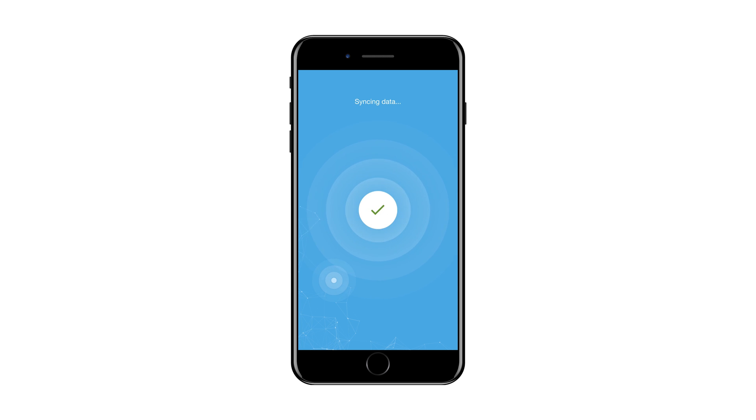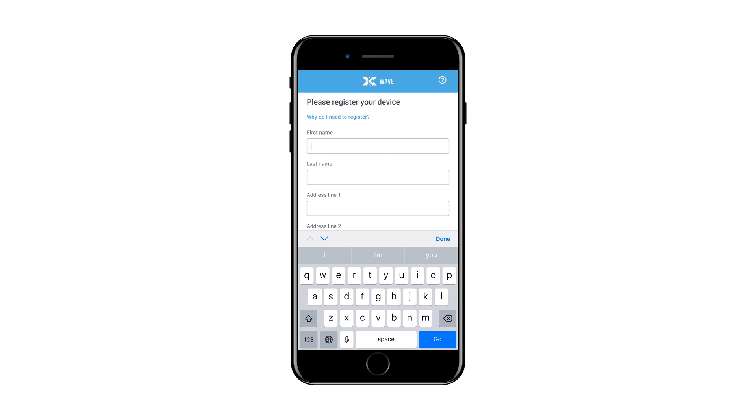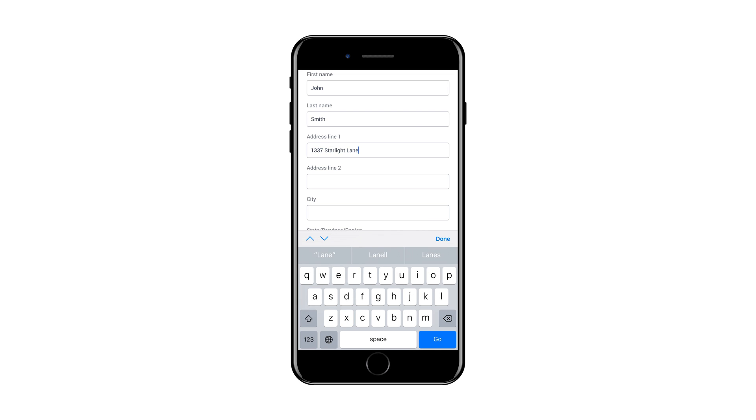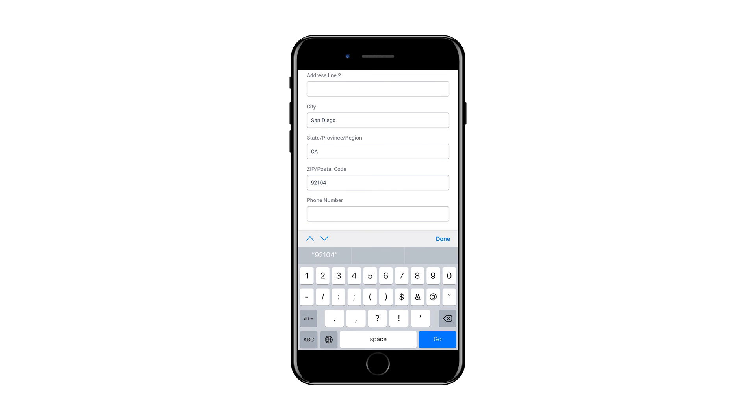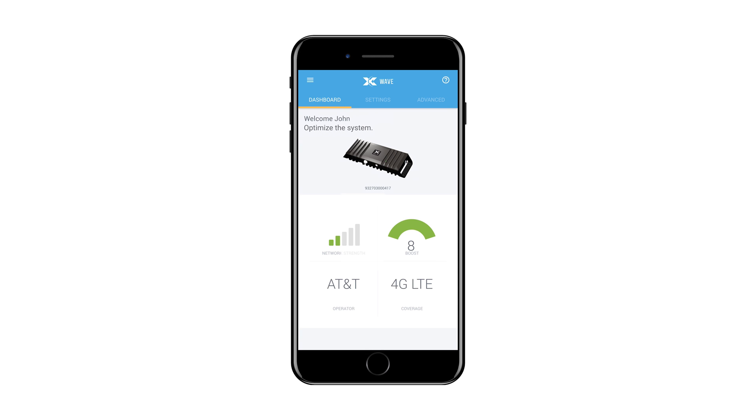Bluetooth LE must be supported on your handset and enabled. Some mobile network operators require that you register the unit prior to using it. If this is the case, the Wave application will prompt you to register once the application is connected to the CellFi Go. Follow the instructions provided to complete the application process. Once registration is complete, the CellFi Wave application will display a dashboard.